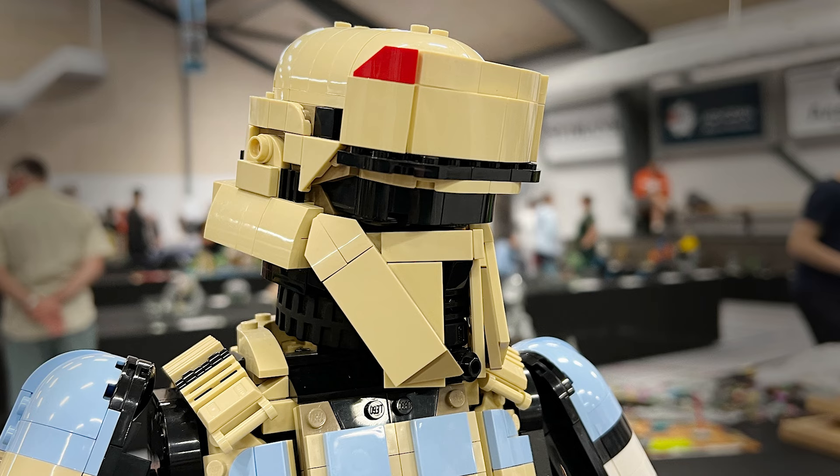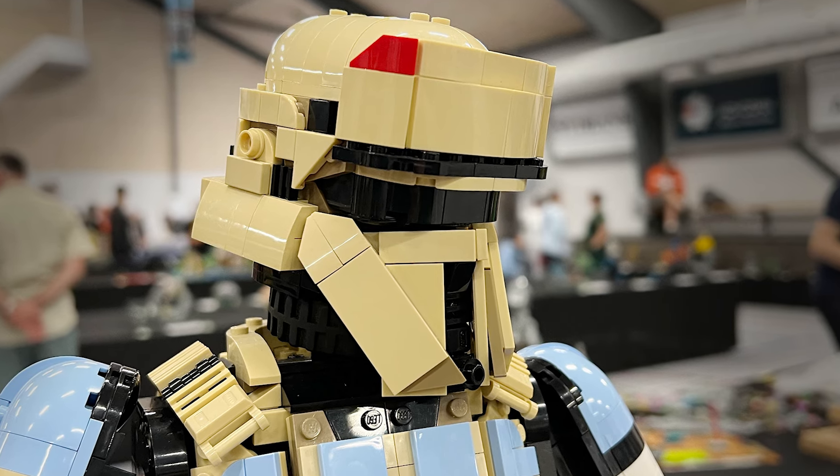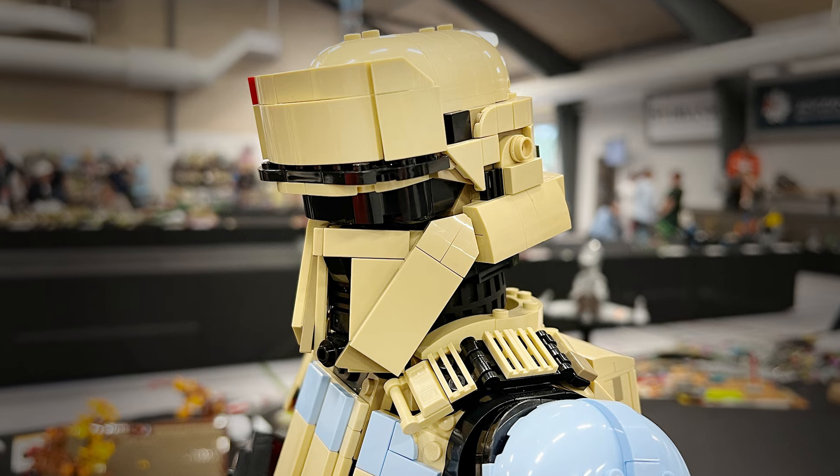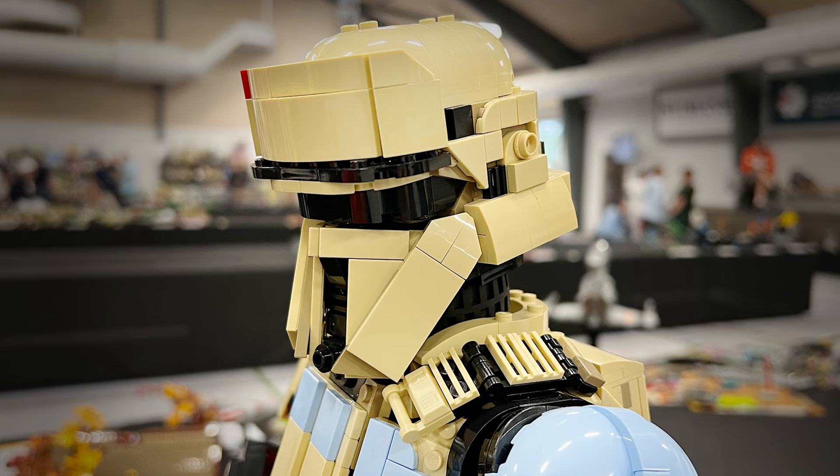Now look at this helmet design — everything about this helmet is flawless. The little red highlight up top, the brilliant angles they've achieved to pull off the correct and precise look of this helmet. It is a flawless replica. Just stunning.